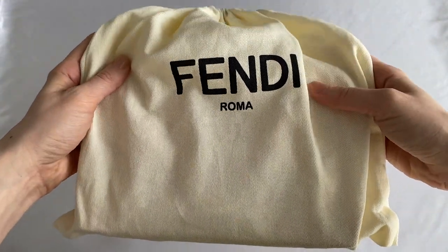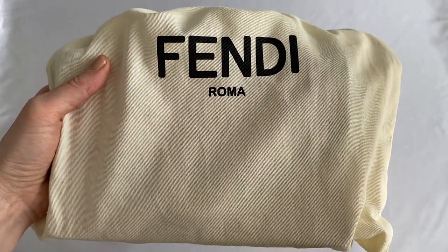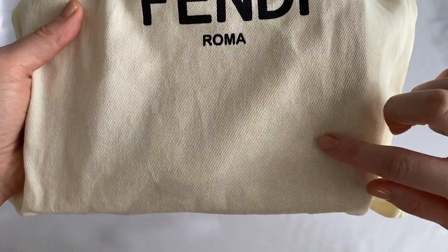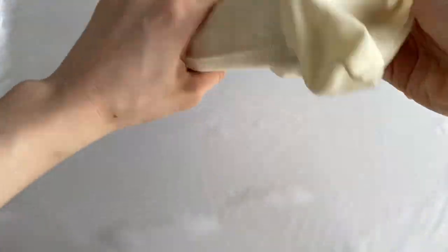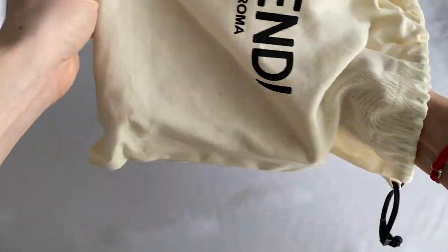This bag does come in a creamy, yellowy Fendi dust bag. It isn't exactly cotton — I would say it's a cross between cotton and denim material. As you can see by the stitching and texture, it's very simple; all it says is 'Fendi Roma' on the front, and the back is pretty plain.